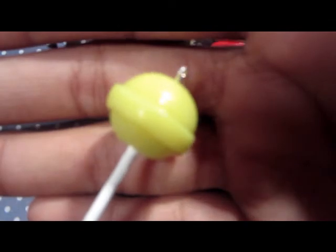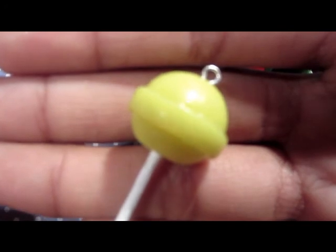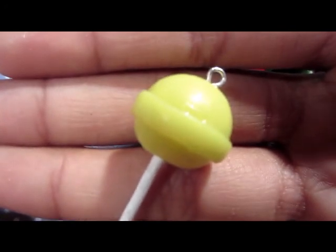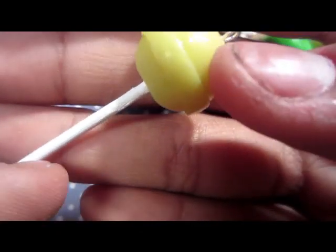And I made this lollipop. This is just a toothpick that I painted white.